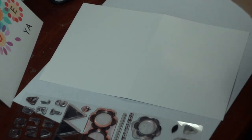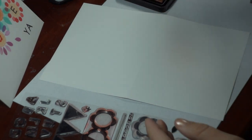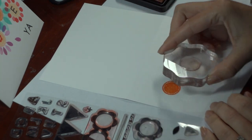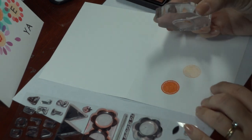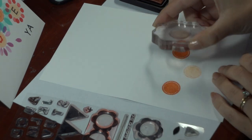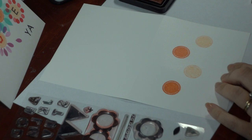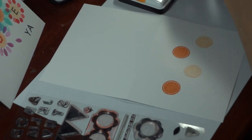So to begin, I'm going to stamp out the flower centers. And without re-inking I'm just going to space over a little bit for the second center, then back up again and down.